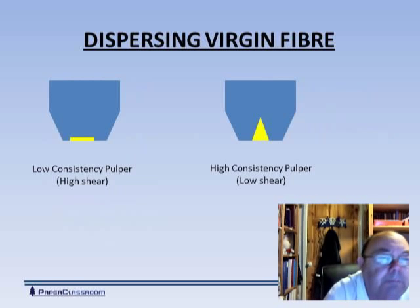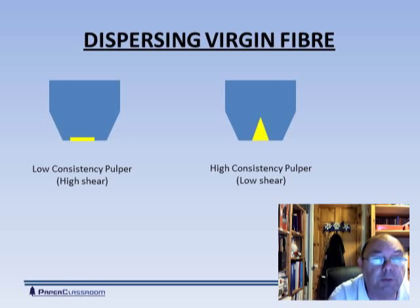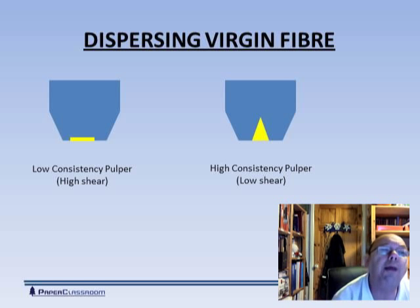What do we do with them then? First thing we have to do is disperse the fibers, and there are a whole range of equipment that can do this job. I've drawn diagrammatically here two, to give you the idea of the two extremes. One is a low consistency pulper, as you see on the left of the screen. That yellow line represents the rotor. A low consistency pulper has a low profile rotor and this is a high shear device, very good for destroying or breaking up wet strength papers, but it can do some damage to the fibers themselves.